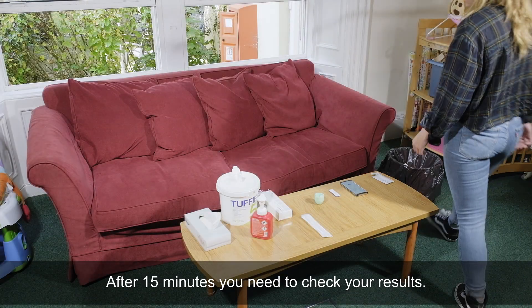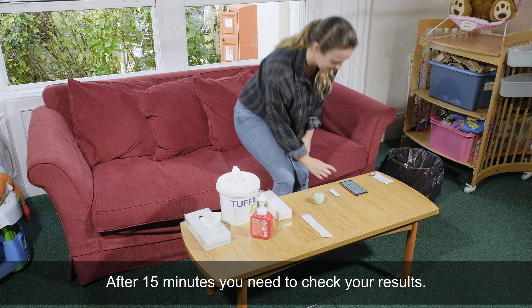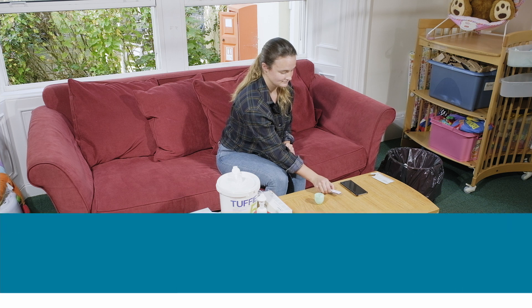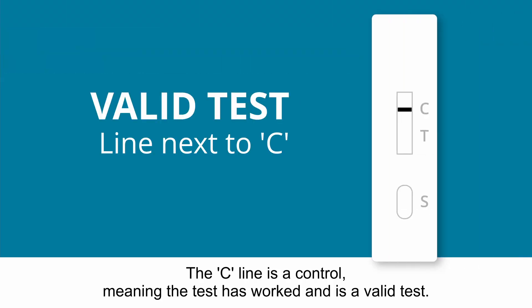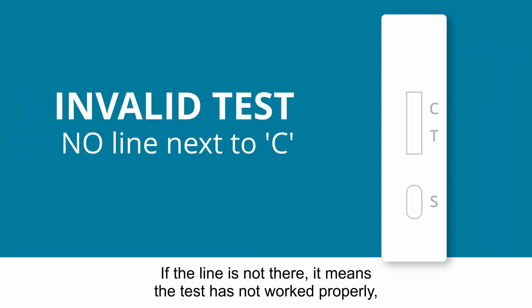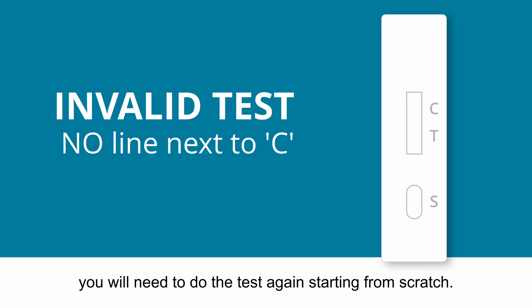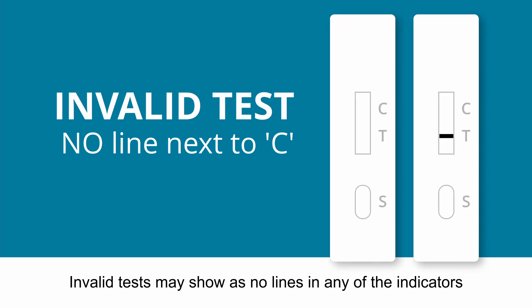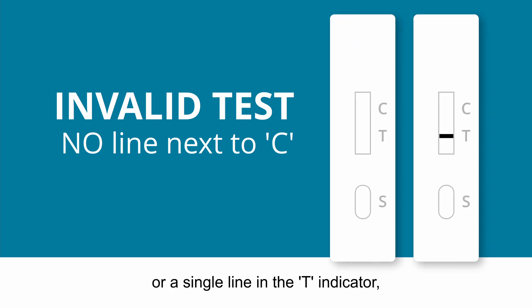After 15 minutes, you need to check your results. There are three possible outcomes for this test. The C line is a control, meaning the test has worked and is a valid test. If the line is not there, it means the test has not worked properly. You will need to do the test again, starting from scratch. Invalid tests may show no lines in any of the indicators or a single line in the T indicator. These are all invalid.